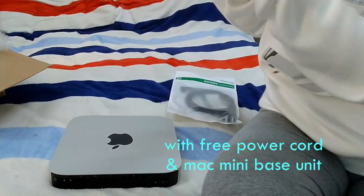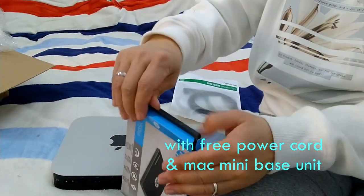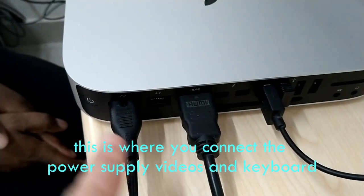They also included a free power cord and the Mac mini base unit. According to my husband, the Mac mini has the most up-to-date operating system.